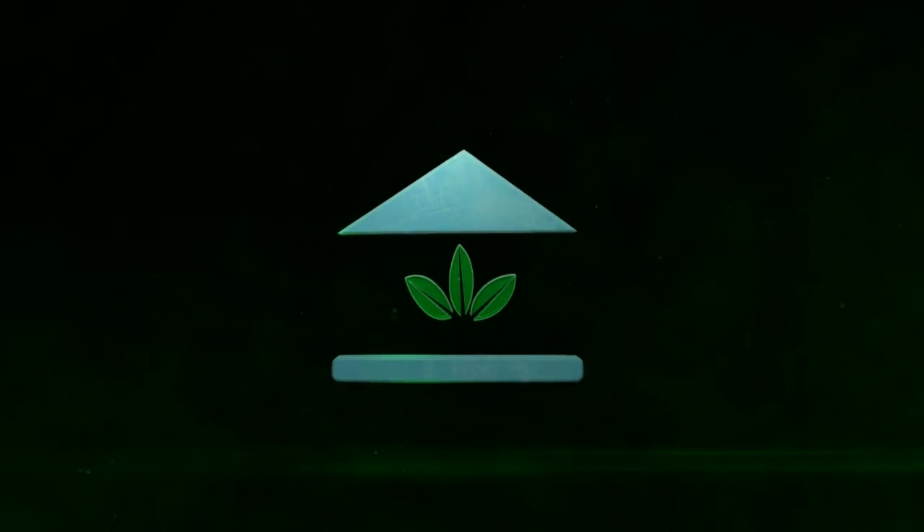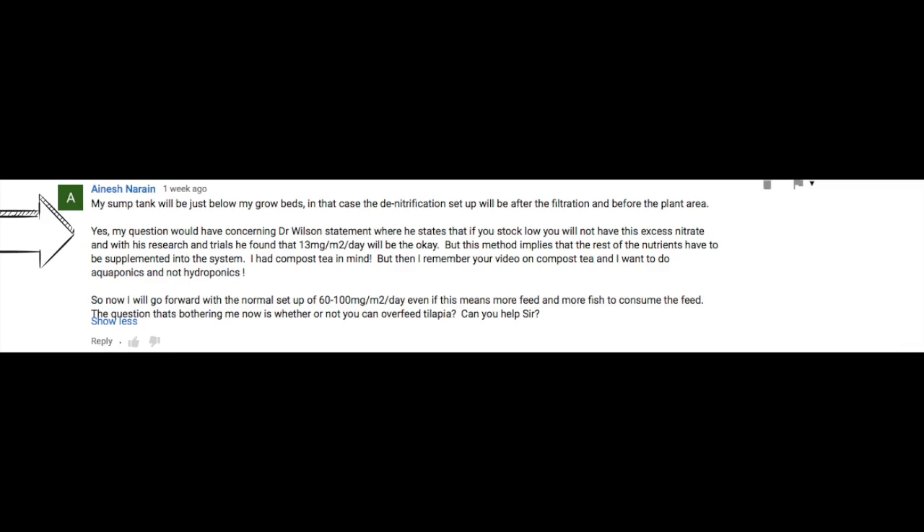The School of Aquaponics. A viewer question concerns Dr. Wilson's statement that if you stock low, you will not have excessive nitrate. With his research and trials, he found that 13 kilograms per square meter per day will be acceptable. But this method implies that the rest of the nutrients have to be supplemented into the system. Let's stop here so we can give people an understanding of what you're referring to, because a lot of people probably don't know about the different stocking densities.